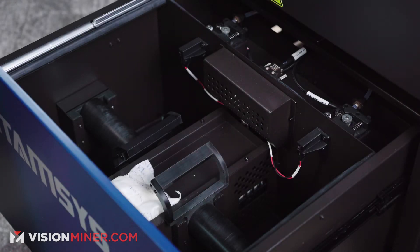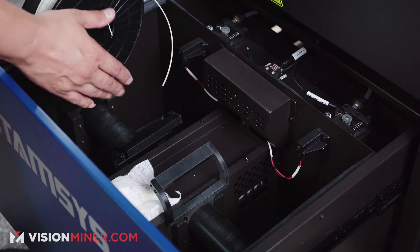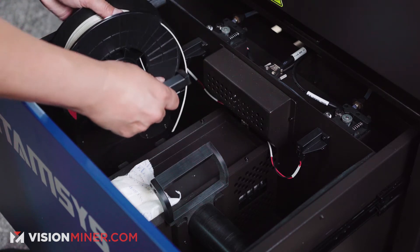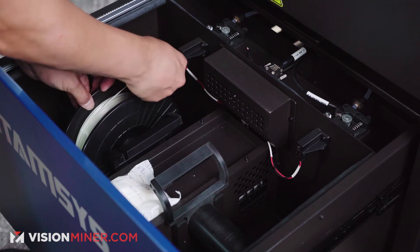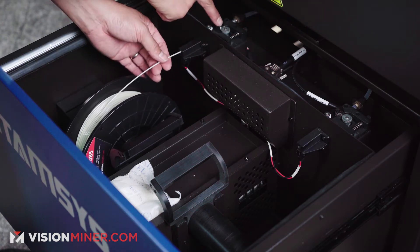All right guys, so first thing first, what you're going to need is the filament. Just make sure if you put it in the left compartment, it's going to go to the left extruder; the right compartment will go to the right extruder. Put that in, and then you want to insert the filament about six inches in, just past that gear.